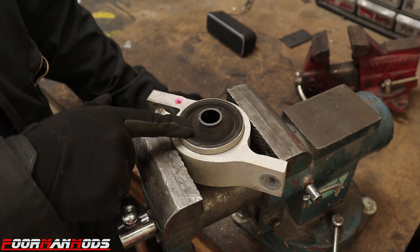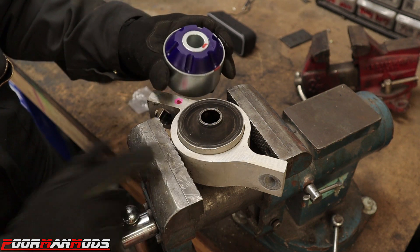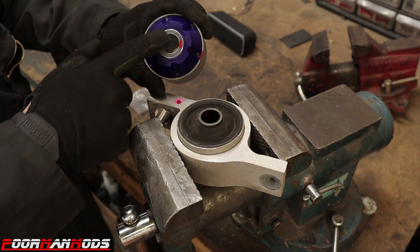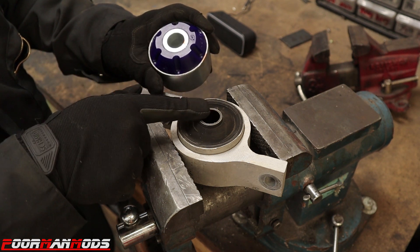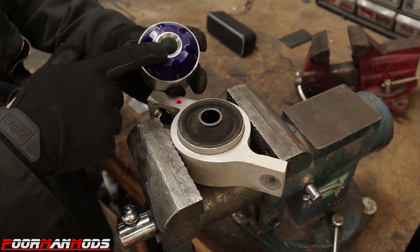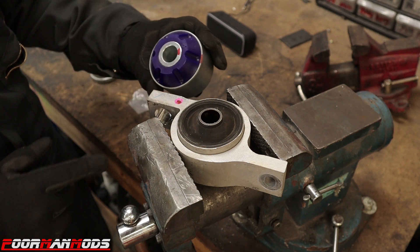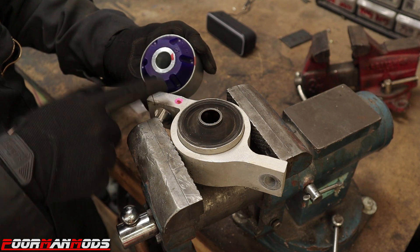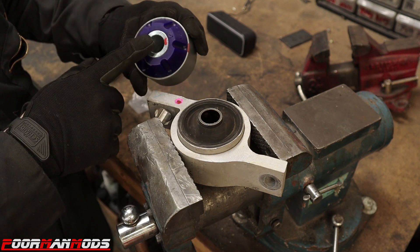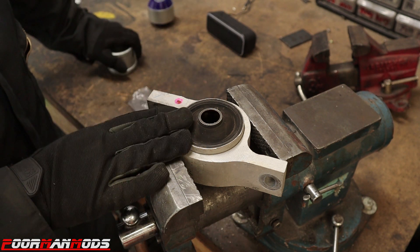Got the bushing and bracket out of the car. Now we need to get the bushing out of the bracket without damaging it. Here's our new bushing from Super Pro — it can only go in one way. The sleeve is flat on one side, and the other side has a little cone, just like the bracket. That cone goes toward the control arm. I put a red dot on the bracket and the bushing so I don't get anything mixed up when I press the new one in.